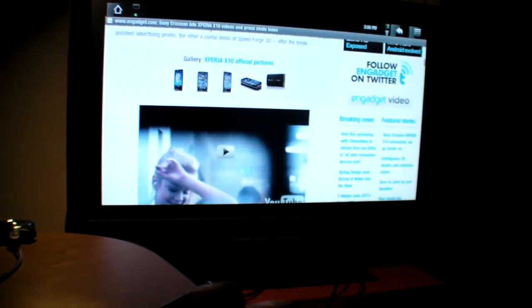It basically proves that Arcos Android is the best YouTube set-top box so far. All the big companies have been trying to do this. Let me exit this video.